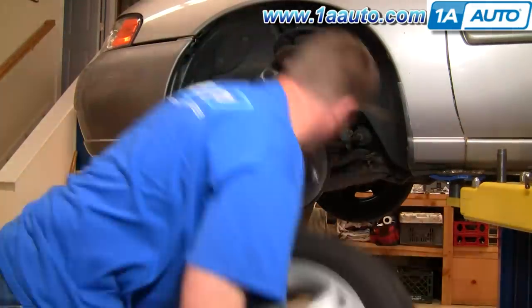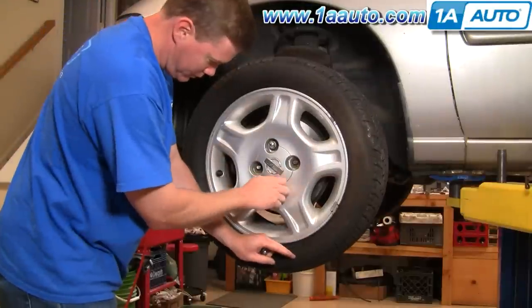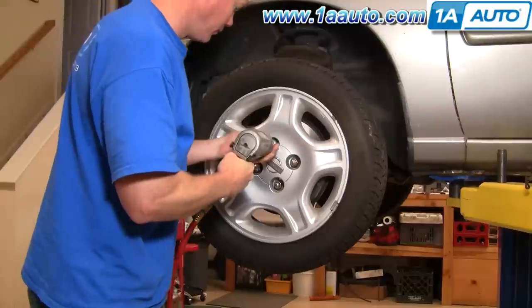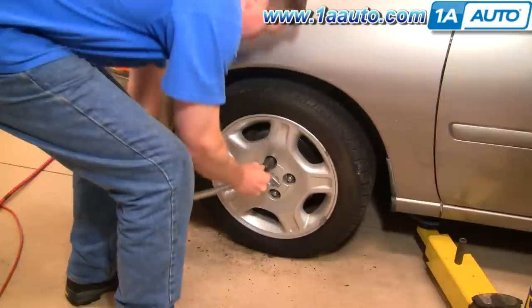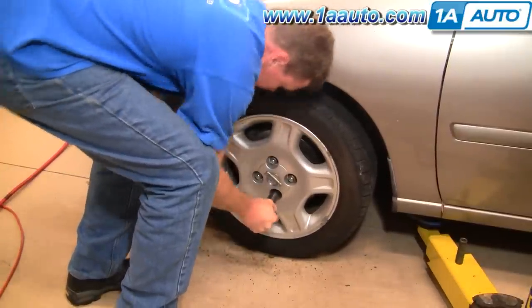Put your wheel and tire back on and start all the lug nuts by hand. I'm just going to use my air gun to preliminarily tighten the lug nuts before I put the vehicle back down on the ground. And now you want to tighten your lug nuts to 100 to 110 foot-pounds.